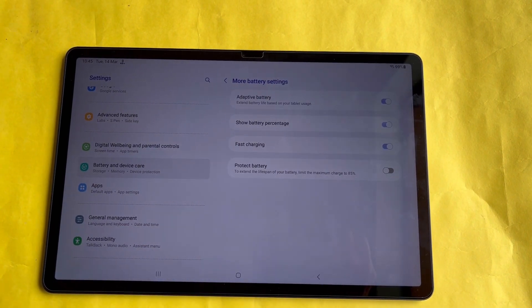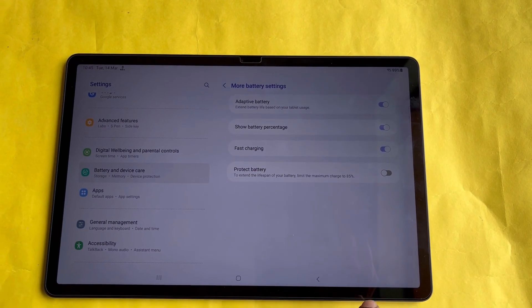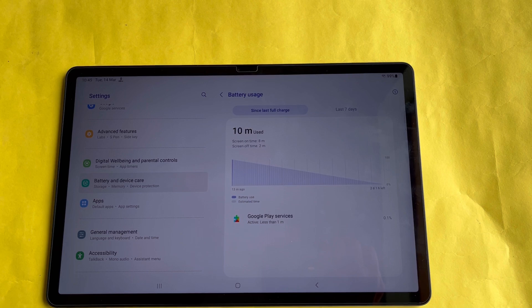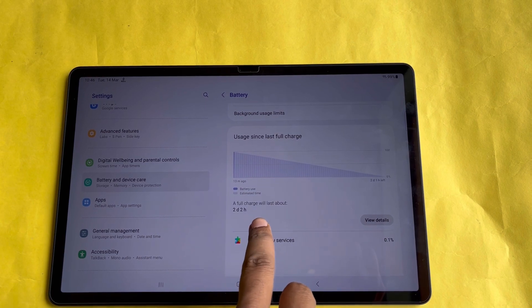Moreover, you can save battery life and its longevity by applying the charging limit mode set to 85 percent. It will charge and discharge when it reaches the 85 percent limit, meaning your battery will not charge up to 100 percent. This way, you can use your tablet for a longer period of time by preserving its battery health.